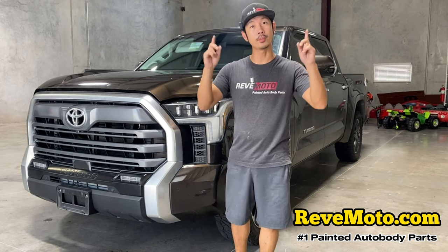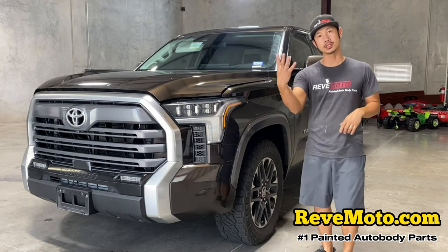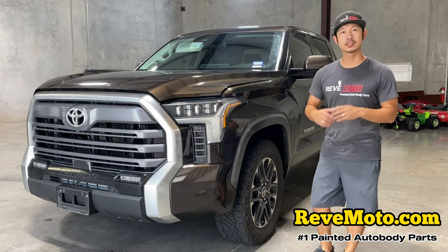The link is down below and up above for these fender flares — they come in a set of four and they're color matched to your vehicle.